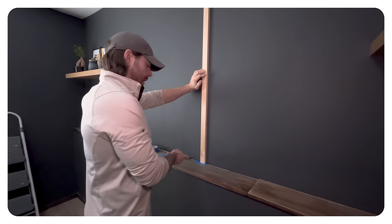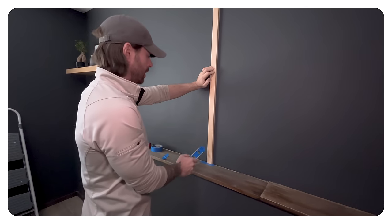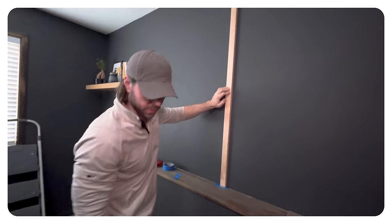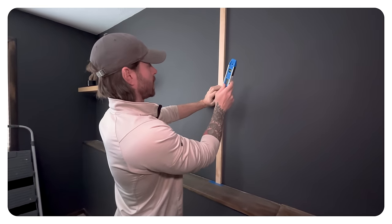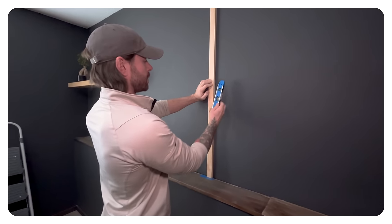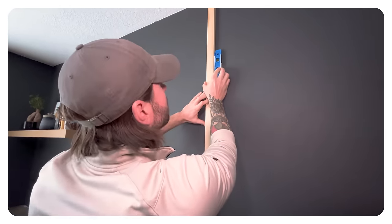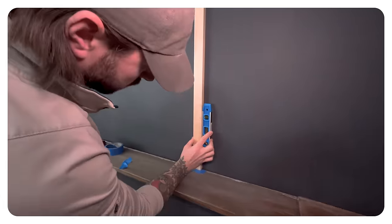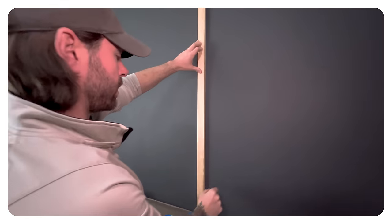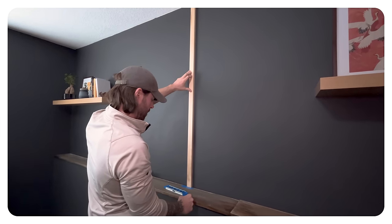We centered up the wall to find our center and taped a little mark there. We've got our numbered boards and our center board, and we're just making sure everything is as straight and vertical as possible. We have little spacers to make sure they're all evenly spaced out — this will be our guide.